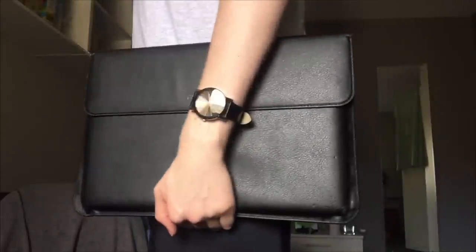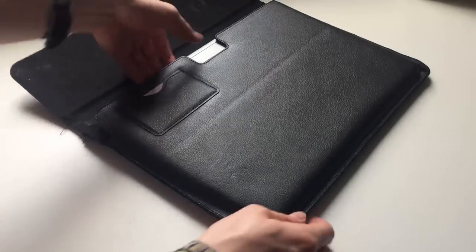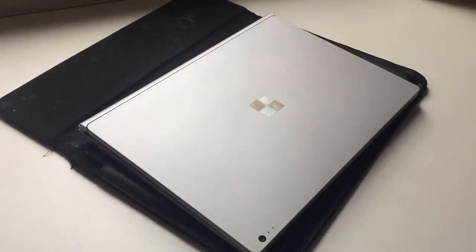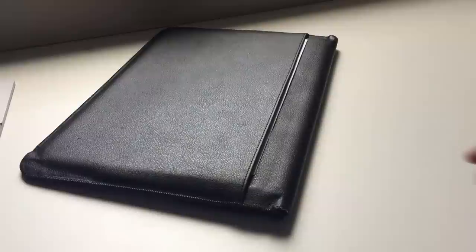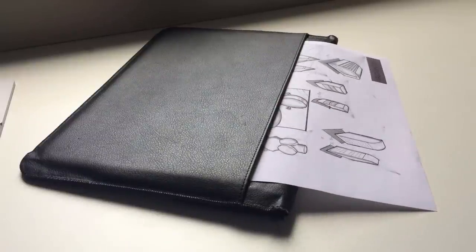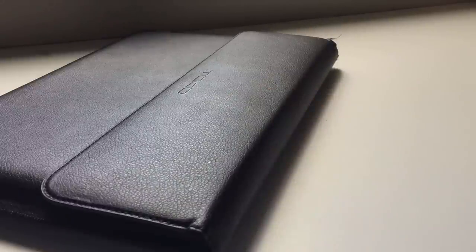Number 2 is this laptop sleeve by MoCo, designed for the Surface Laptop or Surface Book. However, there's also a model available for the Surface Pro line. It's very similar to the Maru leather sleeve that Microsoft sells in their store. Both feature an insert for the pen, and a back pocket that fits an A4 piece of paper perfectly, as well as a magnetic closing flap to keep the product inside secure. However, there is one major difference — the price.